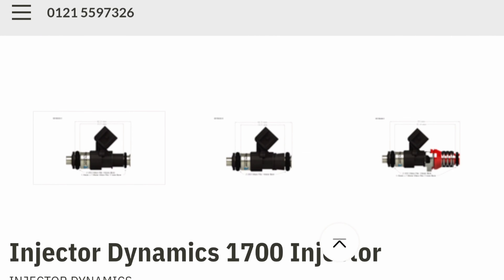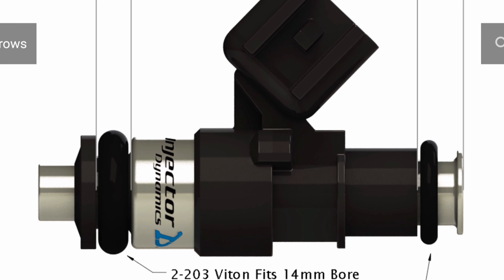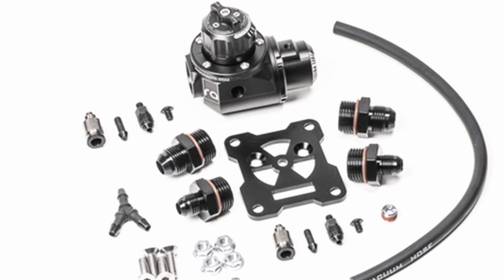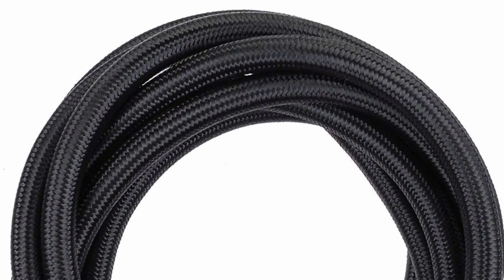Once the engine management side is sorted, I can start focusing on fueling upgrades. I've been doing research and I'm looking at upgrading my stock fuel injectors to 1050cc primaries and 1700cc secondaries from Injector Dynamics, followed by various Radium Engineering products such as the primary and secondary fuel rails, their fuel pressure regulator, and a few other parts to complete the fueling setup. I'll also be upgrading the fuel pump to the Walbro 450 and buying some fresh black braided fuel lines.